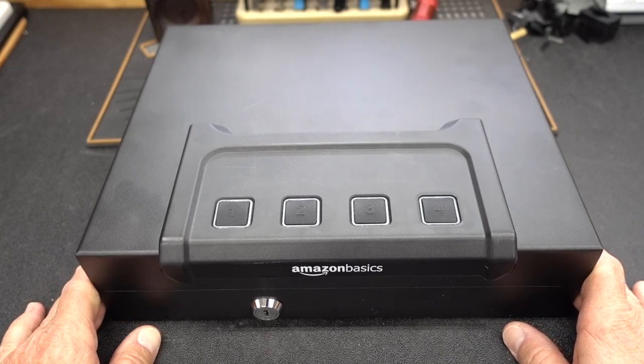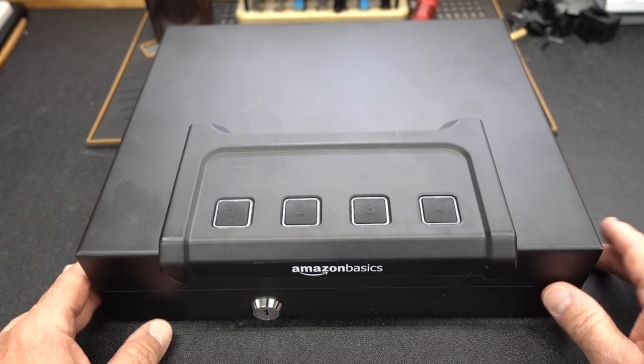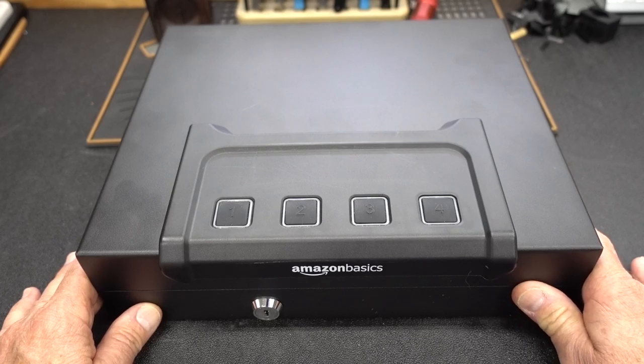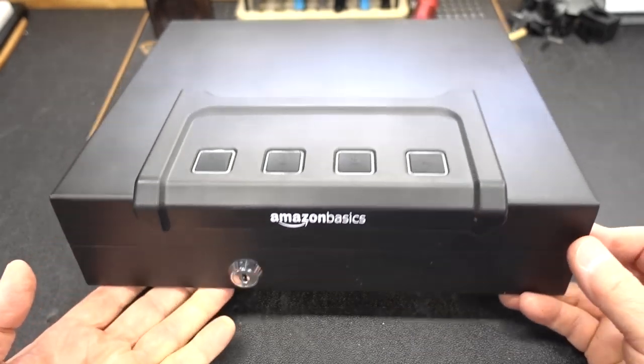After we took a look at that last pistol safe, more than a dozen of you sent me some very strongly worded emails saying you need to take a look at this Amazon Basics — it's only 57 bucks and I think it is a bargain. Guys, I tend to agree with you after having played with this for the last week. Let's look at a little bit of the detail on this.